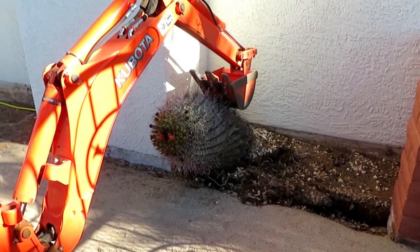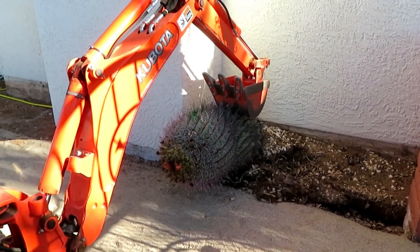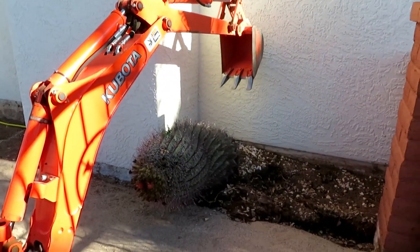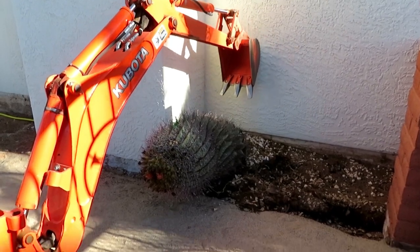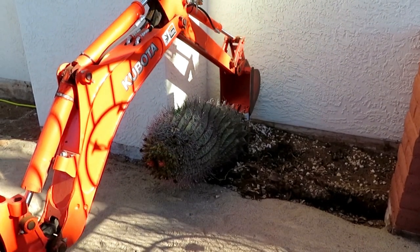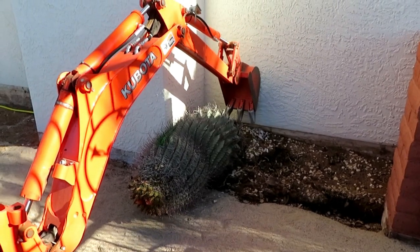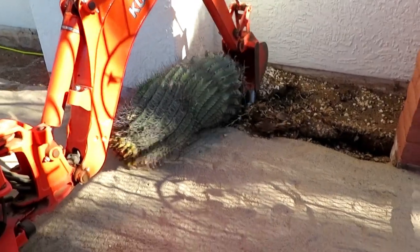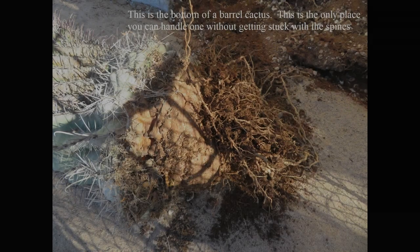Sorry, it's a little bit of a shadow here — there it comes. Heinz will probably just grab it from behind and pull it loose. And there it is, it's mostly loose. We'll get it in the bucket and go from there.